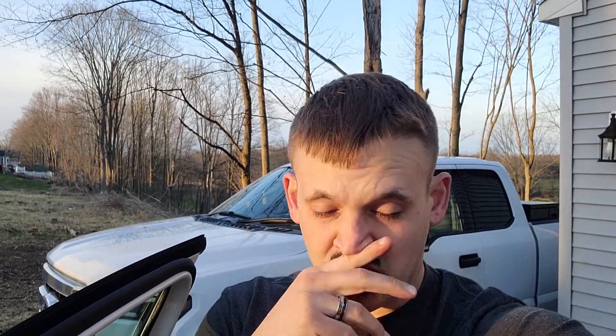Hi guys, Jimmy here with another video. If you're watching this, your car probably won't start and that's probably what led you here — no one just Googles how to diagnose a no start. But either way, let's get straight to the point. You came out of the store, whatever the problem is, your vehicle won't start. Now how do you go about diagnosing that?